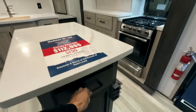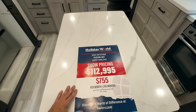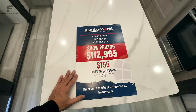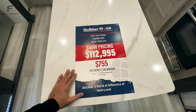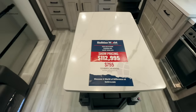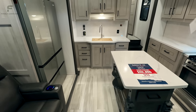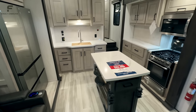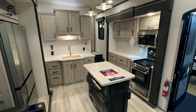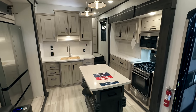At this Dallas RV show, this is priced at $112,995. Keep in mind that is with the full body paint package, which adds about $8,000 to $10,000 to the price. You can also get this exact same RV with sticker decals instead of full body paint for somewhere closer to $100,000.